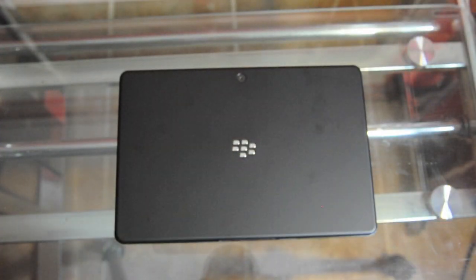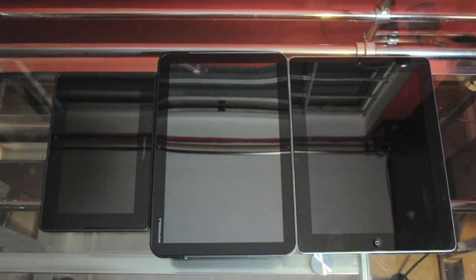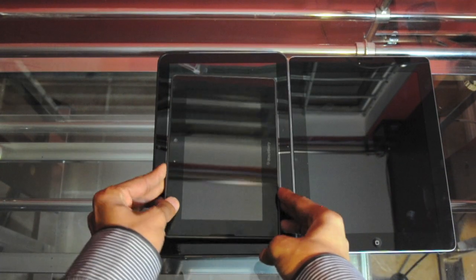At the back of the device we have the 5-megapixel HD camera — 1080p HD at 30 frames per second, which is pretty good — and a simple BlackBerry logo. Just for a size comparison, I brought along some competitive tablets out in the market: a Motorola Xoom and an iPad 2. I'll place the PlayBook on top of them.